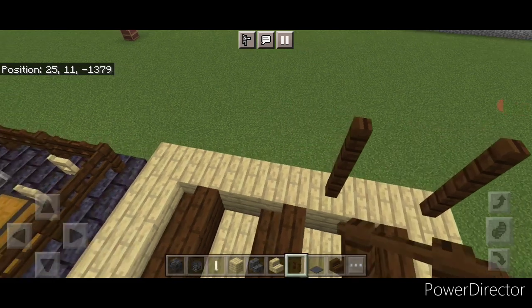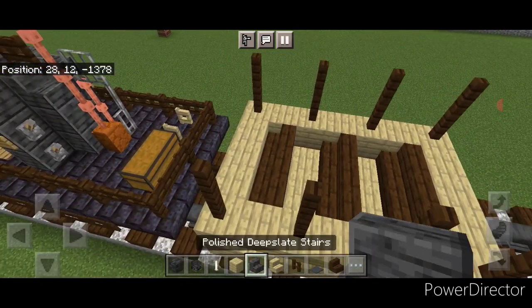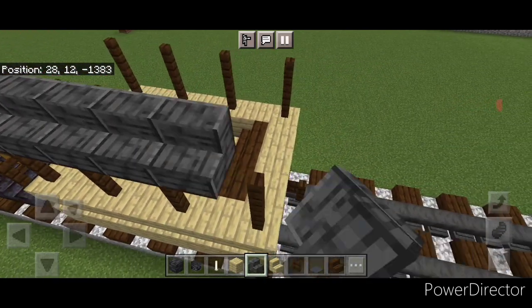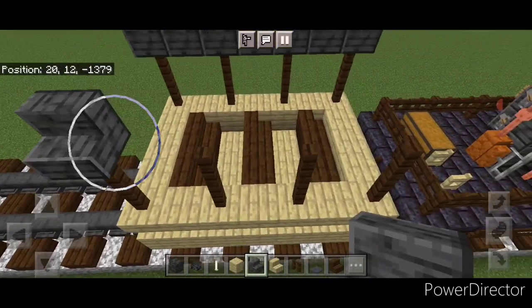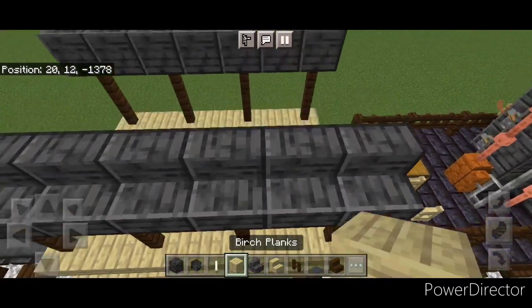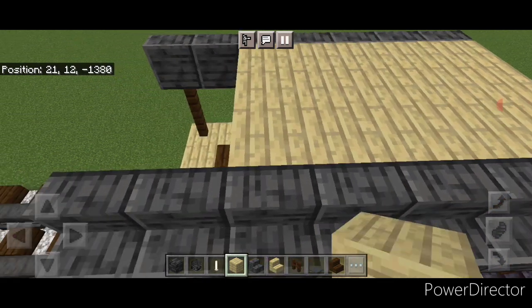Then two dark oak fences here, skip a block, two, skip a block, two, skip a block, two. Copy that pattern of fences on this other side. Above the fences do a row of outward facing polished deep slate stairs across the top here, and same thing on the top of this side — a row of outward facing polished deep slate stairs across the top. Fill in between the stairs with birch planks for the whole roof.